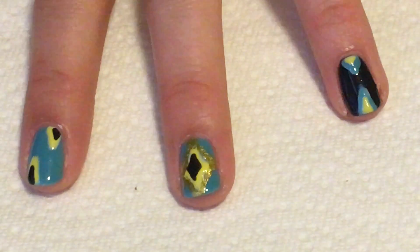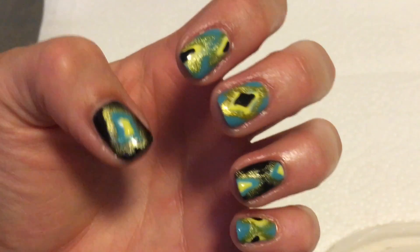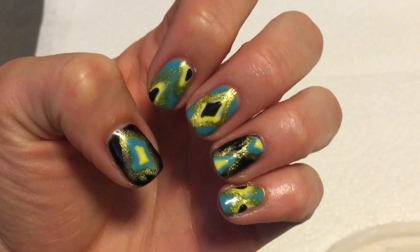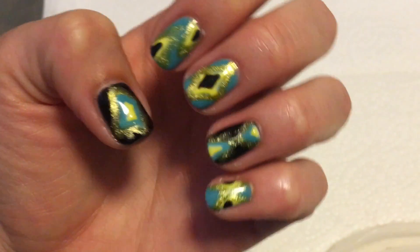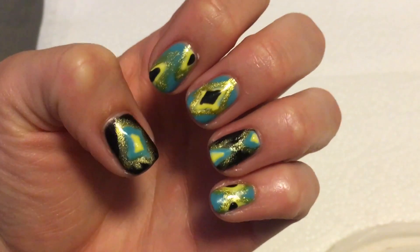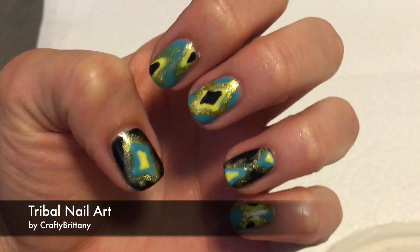I'm going to do that to the rest of my nails and that is how you do this manicure. If you liked it give it a thumbs up. Be sure to subscribe to my channel to see all the videos when they first come out. If you have any comments or questions leave me a comment below and I'll see you next time.